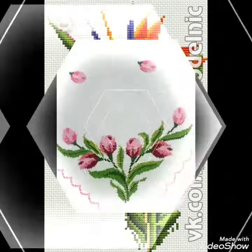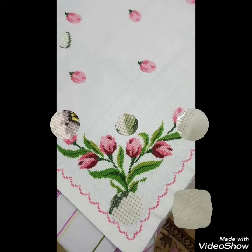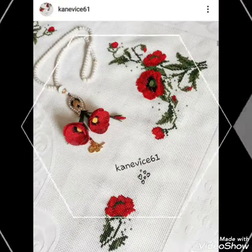Friends, these are different ideas about silk ribbon embroidery and Brazilian and Turkish embroidery designing that I have brought for you with amazing designs. You can choose easily.